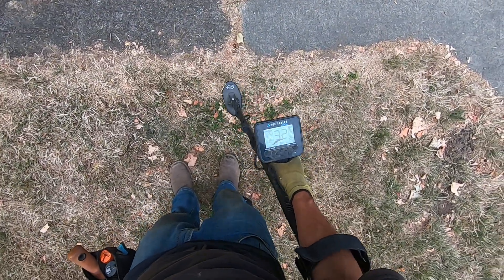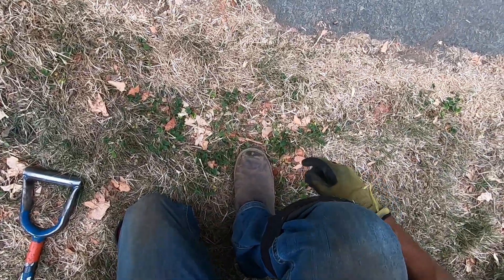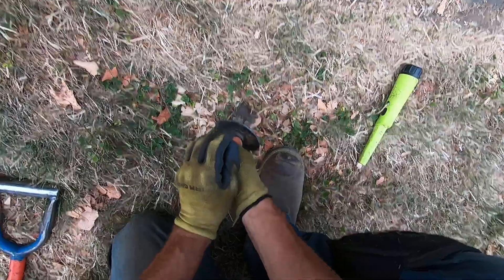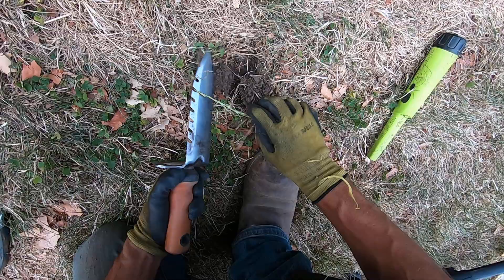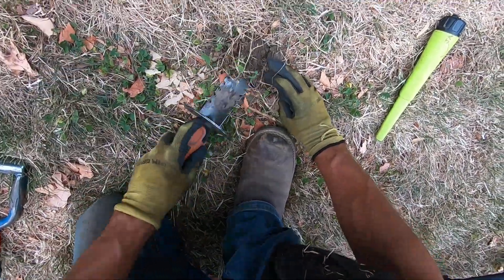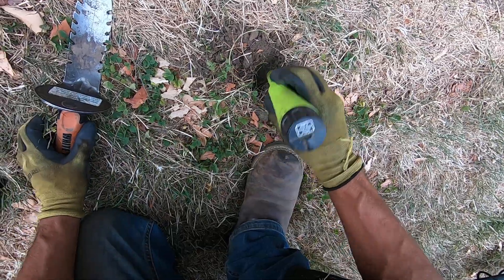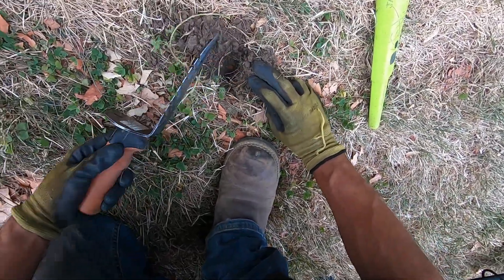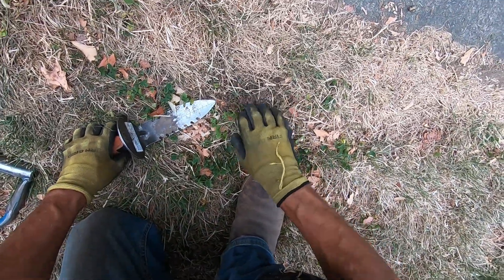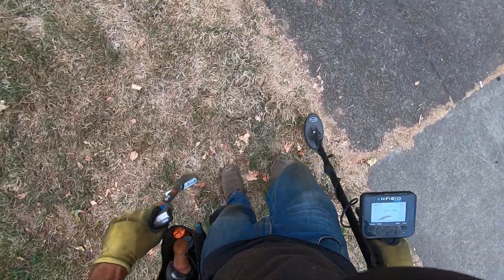There's something right on the surface — I think it's going to be a nickel, right on the surface, about an inch deep. It could be a pull tab too, but I think it's a nickel because it's just reading so solid. Oh come on, baby, don't call me a liar. I'm wrong a lot, but it was reading up just solid. I'm just tearing the ground up here, it's just so dry.